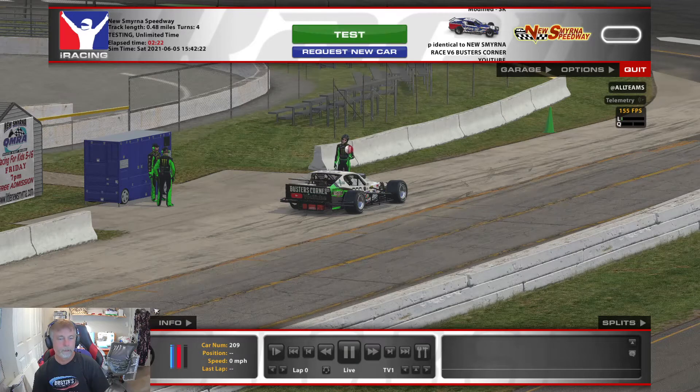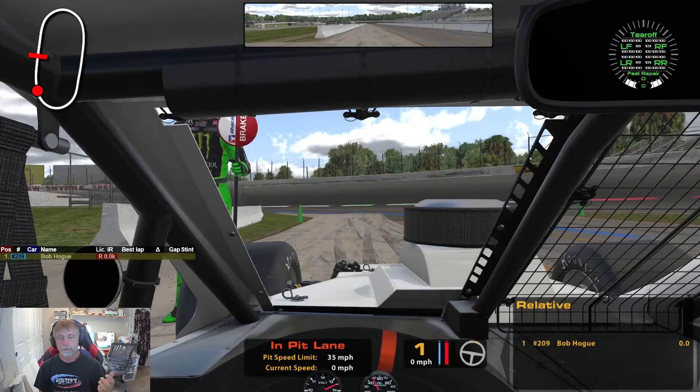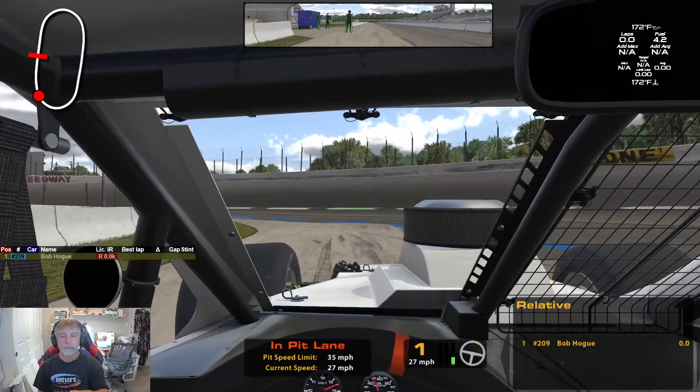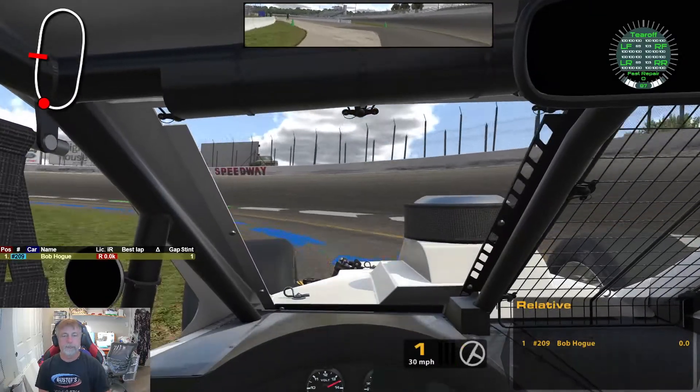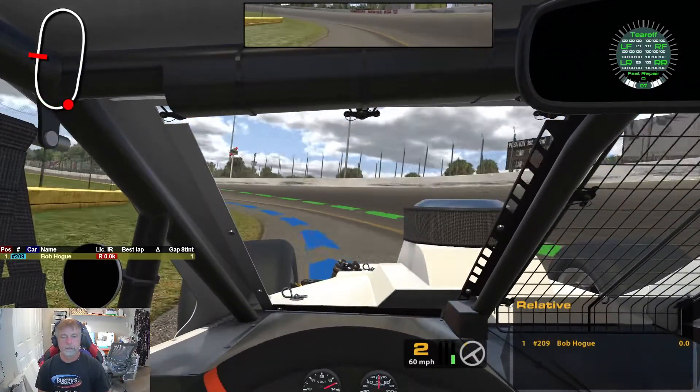Let's try just a couple of test laps here. Temperature on this one is 124. That's the other problem at this track when you're testing — I started at 124 and in 20 minutes it's 110 and you think you're getting faster, but you're not. It's just getting colder.